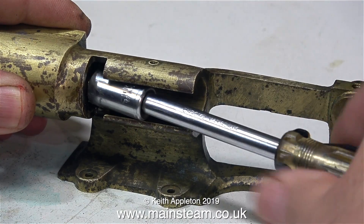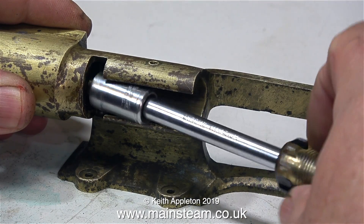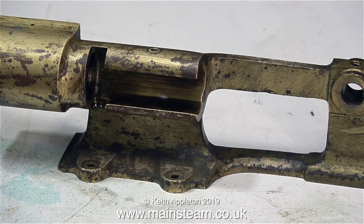Using a socket on the end of a screwdriver attachment, here I'm removing the gland nut. And all that's left is the main casting. Parts of this are looking a bit oily now, so I'll be cleaning it up later.